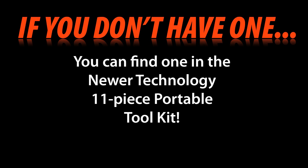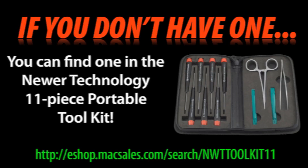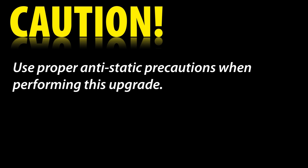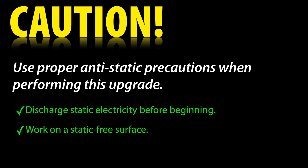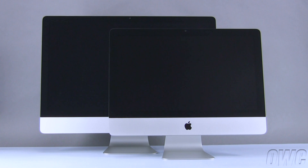This video is brought to you by OWC. Hello and welcome to the OWC instructional series of videos. In this installment, we will show you how to upgrade or replace the memory in a late 2009 revision iMac. Although we will be performing this upgrade on a 21.5-inch iMac, the procedure is identical for the 27-inch model.